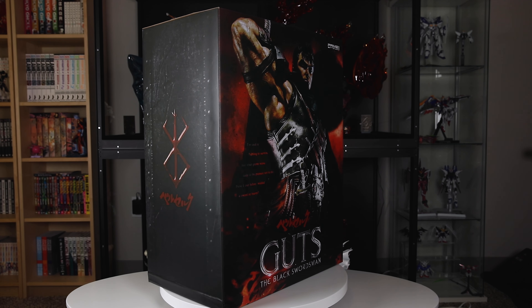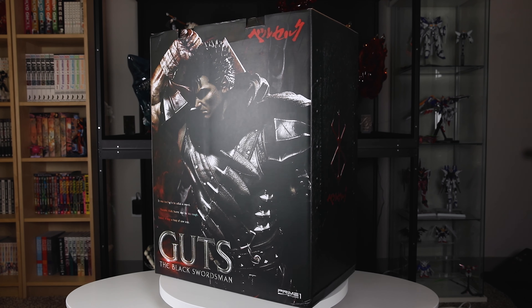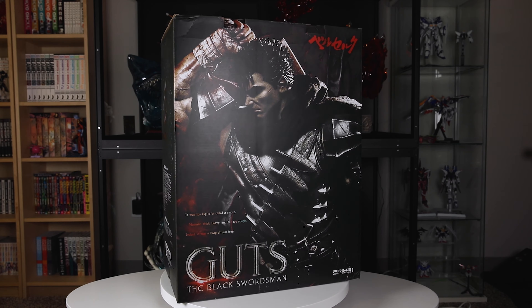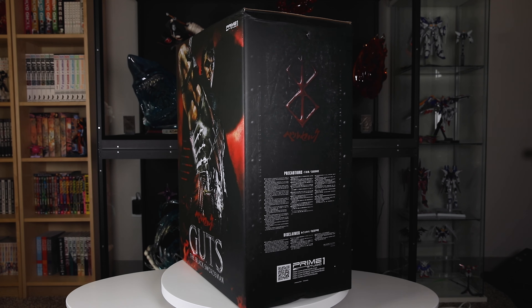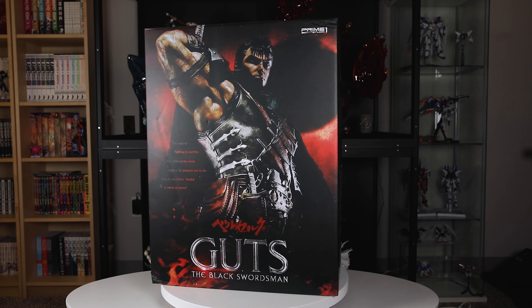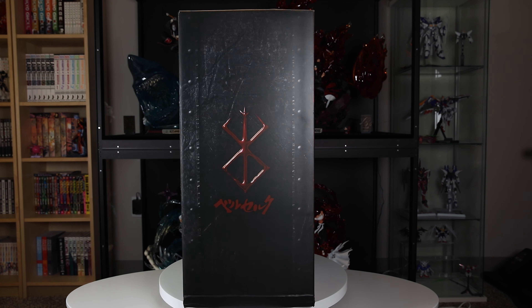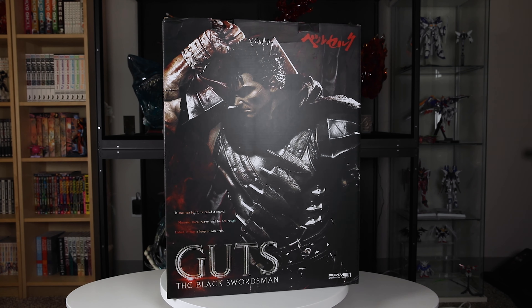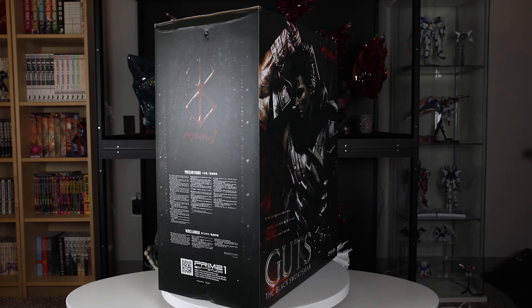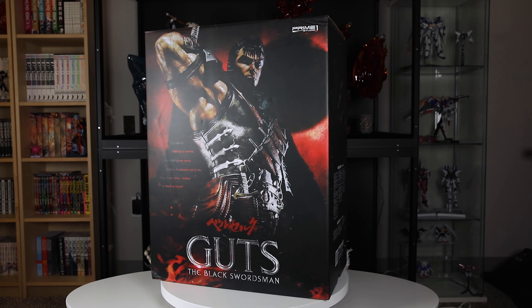So first off, let's take a look at the boxes. This statue came shipped in a total of two boxes — one that included the base and another that included the rest of the pieces. The art boxes show an image of the statue which looks absolutely menacing and they also have one of my favorite Guts quotes on it. I went with the deluxe version because I had to have the two extra interchangeable portraits and the extra right arm display option for holding the Dragon Slayer sword up over his shoulder, and I also really love that it came with two Pucks as well to display with him.